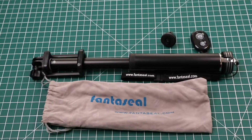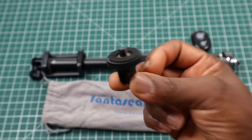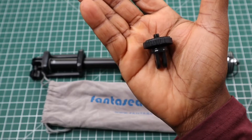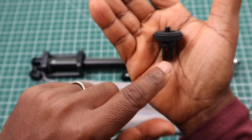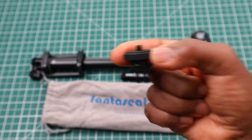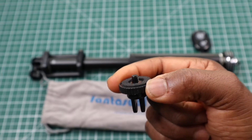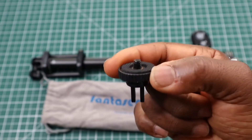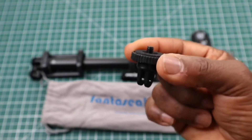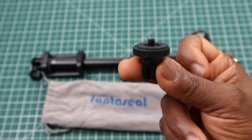Next up — and you definitely do not get this with most selfie stick tripods — is a quarter-inch screw thread, or tripod mount to GoPro connector. Normally you have to buy these separately from Amazon or eBay. It's made out of plastic but it's good quality plastic, and they've provided a nice rubber platform base on it, which is quite good.